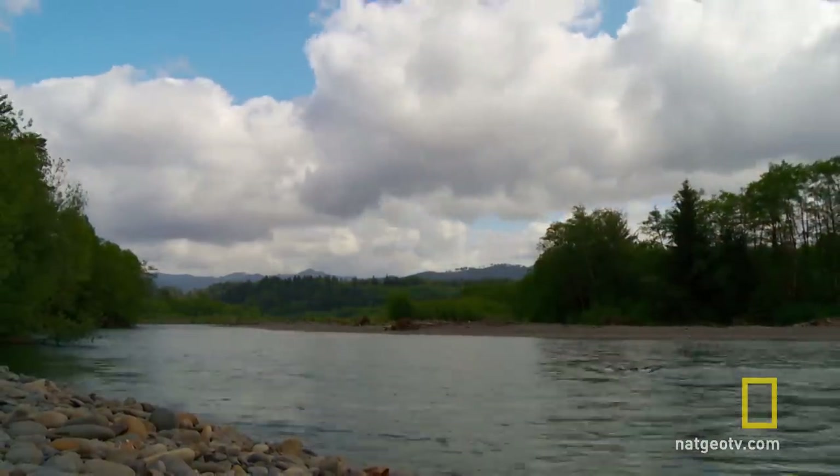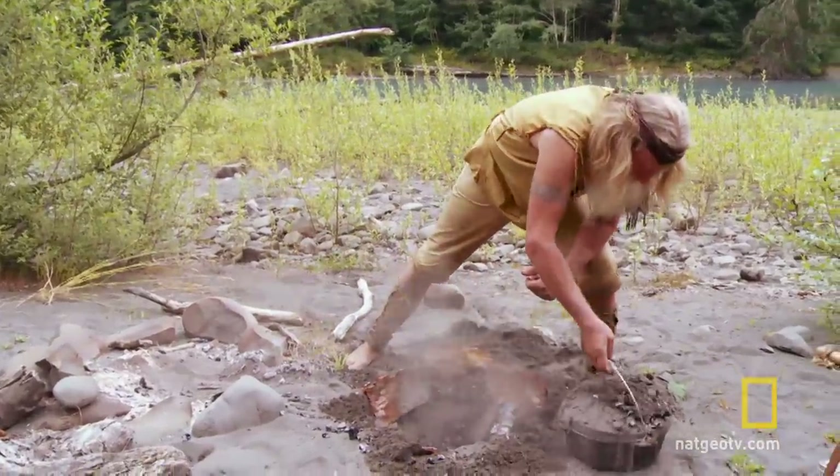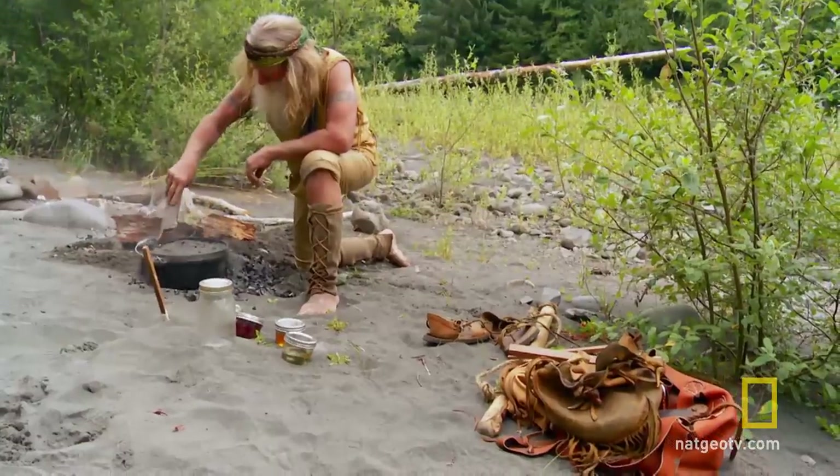The hardtack cooks under the hot coals and sand. And after only one hour, it's time to take his bread out of the oven.